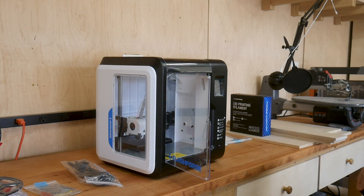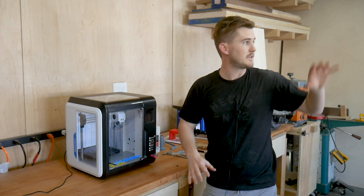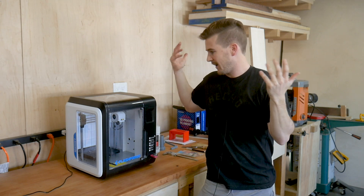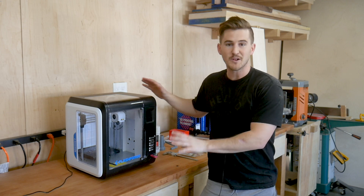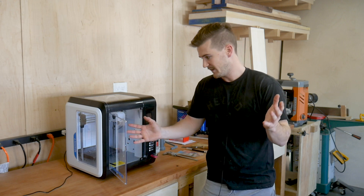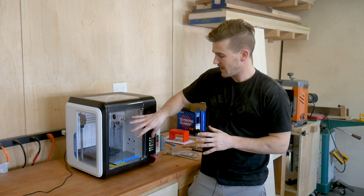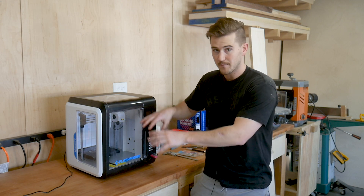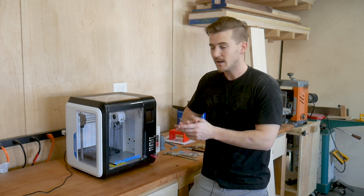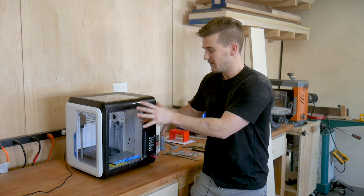A big thing on my list was to get something that was fully enclosed. This thing is in the shop, and my shop is super dusty all the time — even with dust collection, even with a big air filter hanging and circulating the air. I figured if it's going to get dusty it might as well be enclosed and protected. Going inside this thing after having it in here for a week, it's really clean. Another big thing from my research was that maintaining a steady ambient temperature around what you're printing results in a better print, and an enclosed printer helps maintain that temperature.